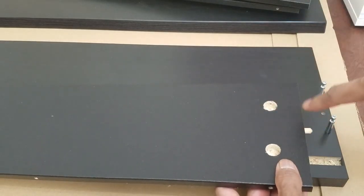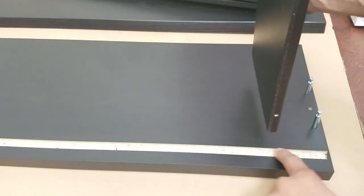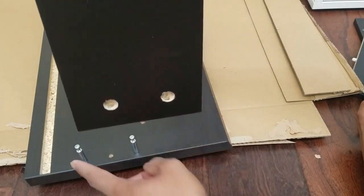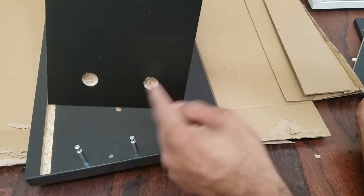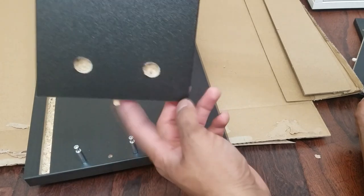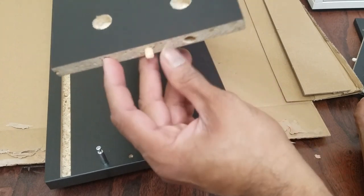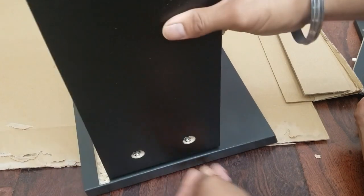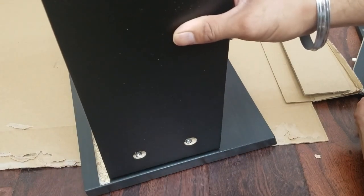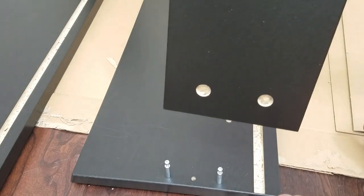Now, how do you assemble this? The holes need to be going outwards, and the board has holes on it — these holes need to be facing toward the groove. This peg needs to go in here, and there are corresponding holes so they fit right in. This is when the mallet comes in handy. Do the same for the other side — it's really easy. Take note of the holes: they need to be going towards the groove, and this part needs to be facing outwards.